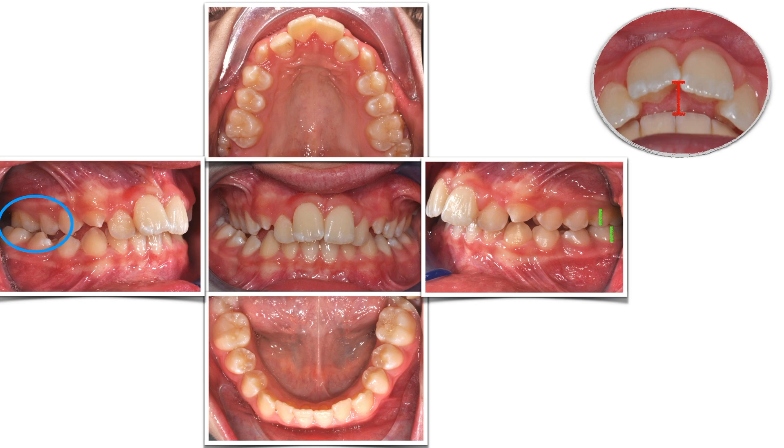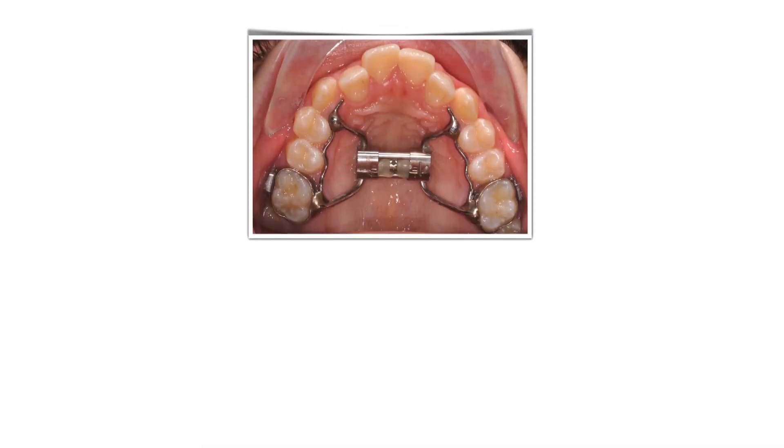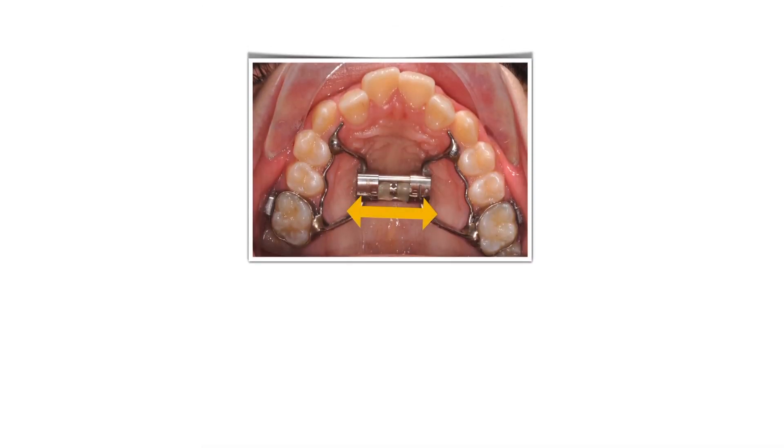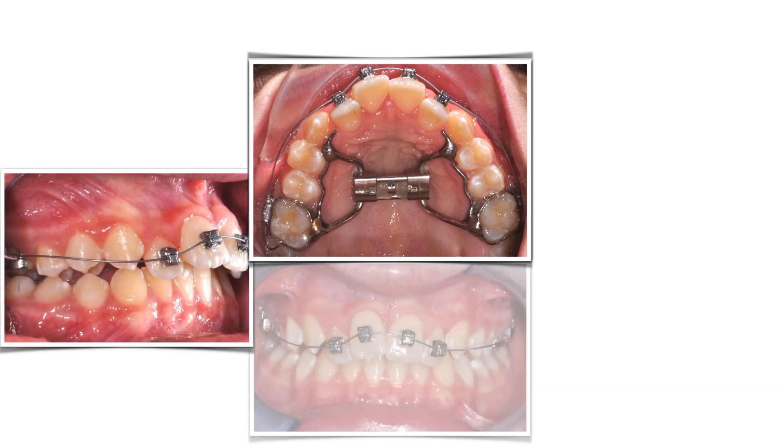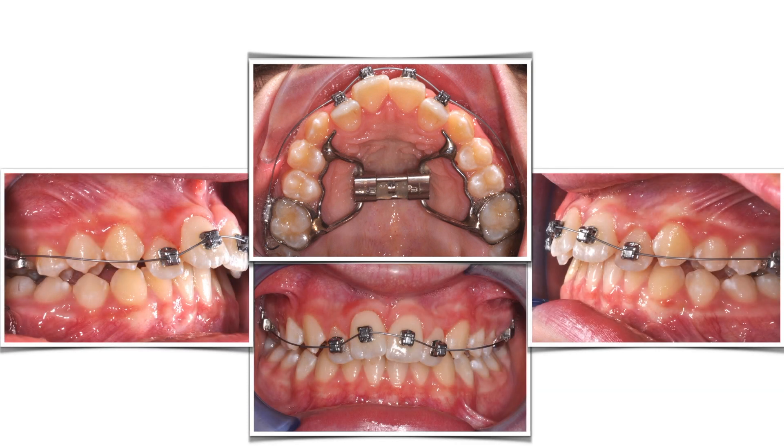We just need to take two easy steps to allow this mandible to reposition forward. First, we need palatal expansion to match the upper and lower diameters. Second, we need more overjet in order to give the mandible free space ahead. You can do this by putting four brackets on the incisors.